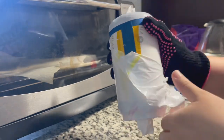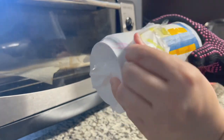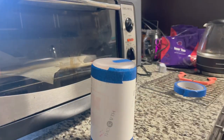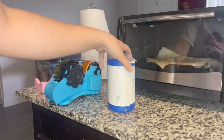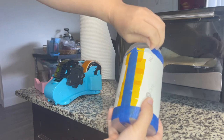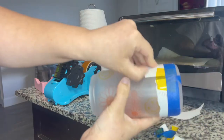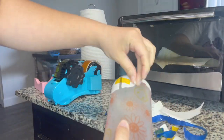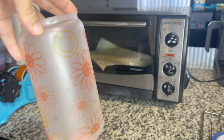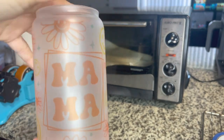Make sure you have gloves on because it's going to be hot. I'm going to go ahead and remove the wrap, let it sit for a few minutes, and then remove the paper. It has completely cooled off, so we're going to go ahead and remove the paper and the tape.